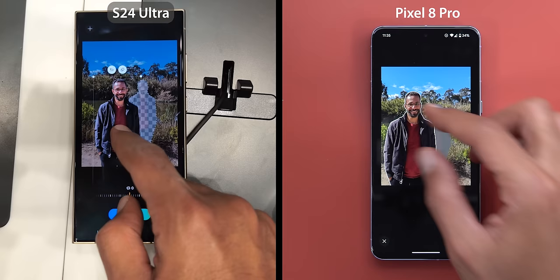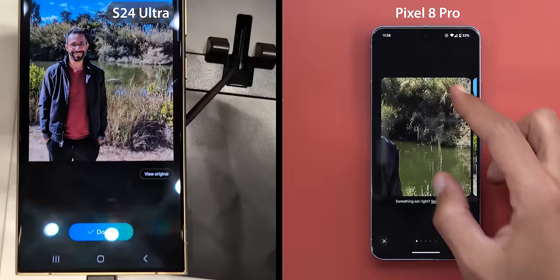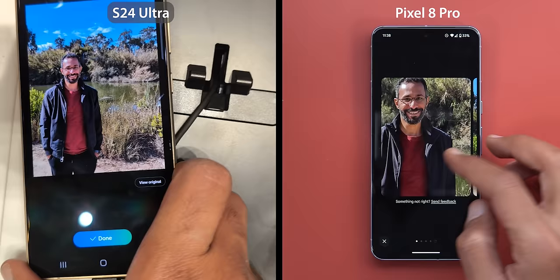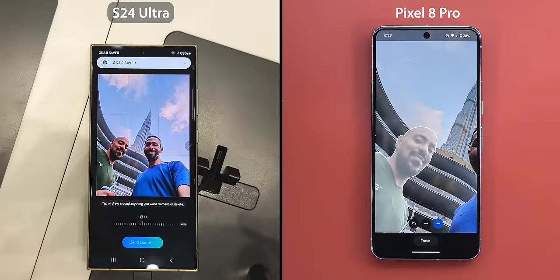As you see here, both features work exactly the same — you first select the subject, pinch to zoom, and position it wherever you want. In this scenario the S24 Ultra did a great job filling the gaps and it matches the Pixel quality. But the Pixel 8 Pro gives you multiple iterations with the ability to regenerate another set of photos, while the S24 Ultra only provides one result and doesn't give the option to regenerate. So the quality is equal, but the Pixel has the edge for being more flexible.